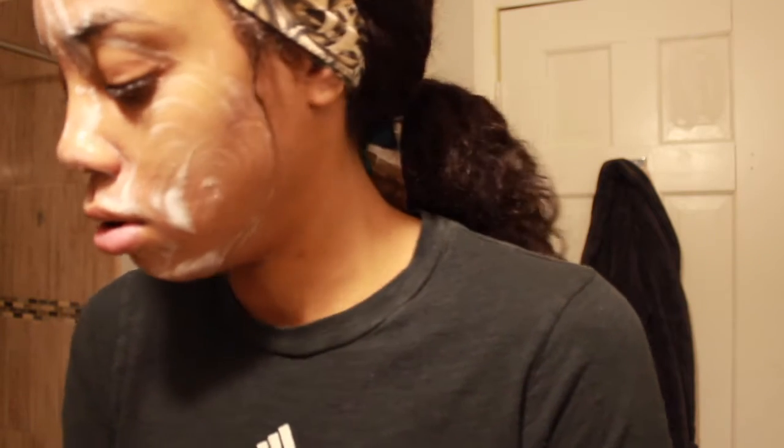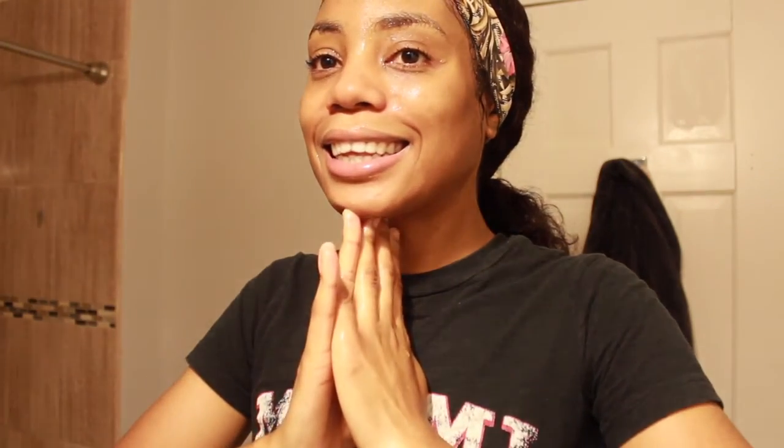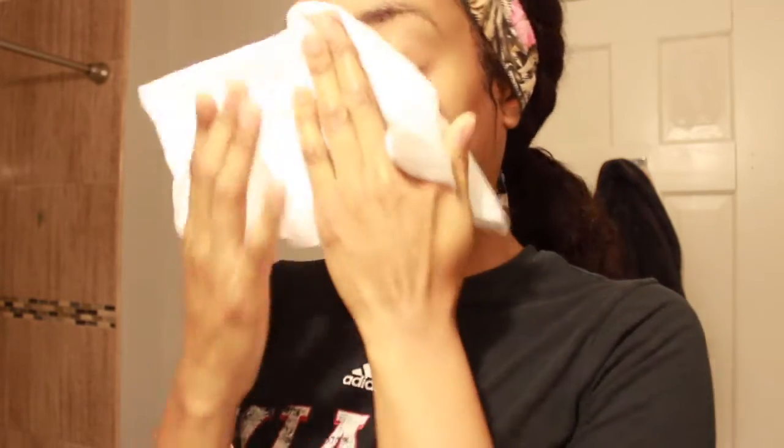After that's done, I let it sit on my face for a few seconds while I wash off the brush, and then I go in and wash off my face completely. When I'm finished, I usually dry my face off with either a paper towel or a white towel and pat dry, just so I don't add any dirt back into my pores since they're still kind of open.